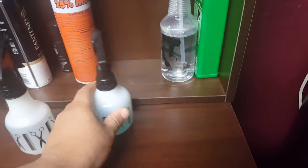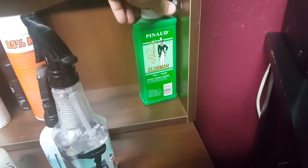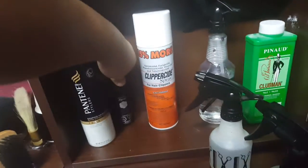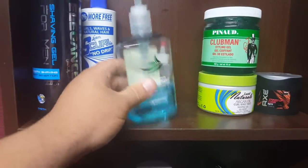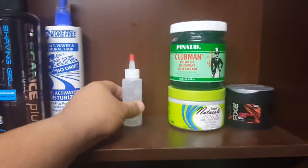Got water, Sea Breeze, more water. Got clipper side Pantene hair spray — a little bit of hairspray if I need to go on the go. Gel, more gel, hand sanitizer — gotta have this. You got to stay clean, stay sanitized.